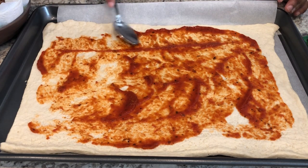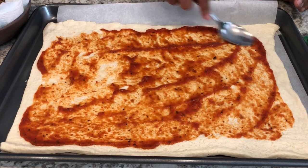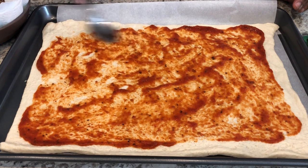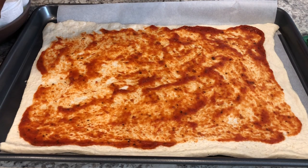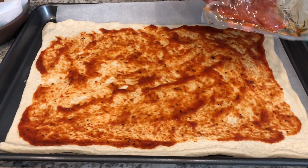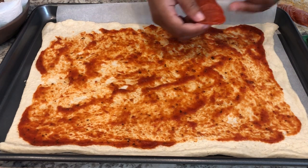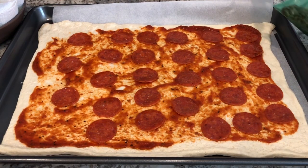I go really light on the pizza sauce, and that's a personal preference just because I don't like a soggy crust. So after you put on the pizza sauce, the next thing you're going to do is lay out your pepperoni. I am using this Hormel pepperoni.